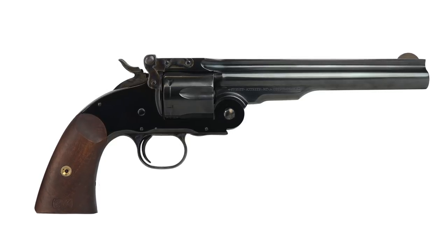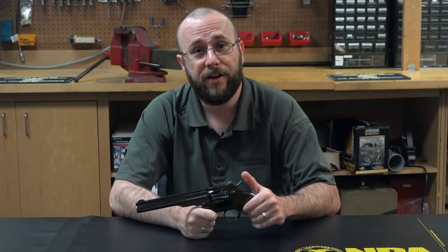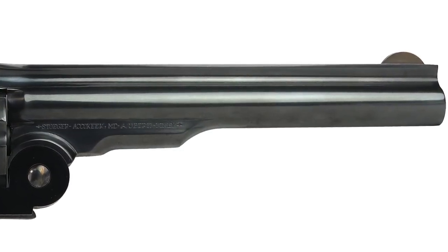The top break is offered in several different configurations, chamberings, and barrel lengths, but the one we have here is the Schofield variant with a 7-inch barrel, and it is chambered in .38 Special.